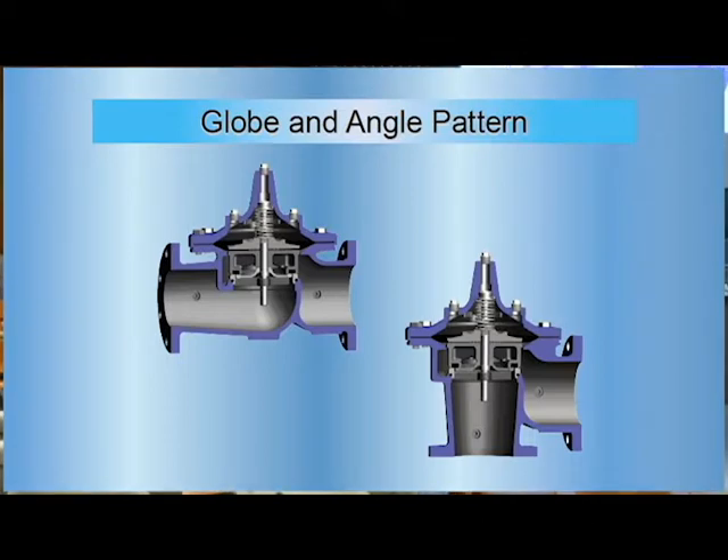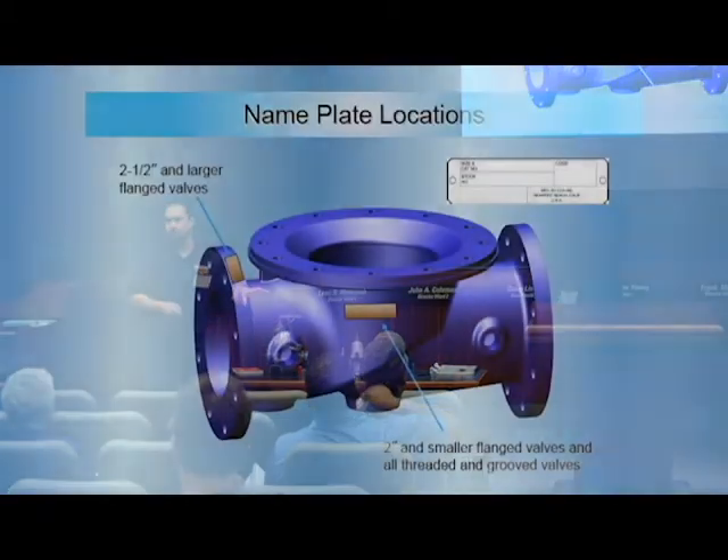Whether it's a Clay valve or any of the valves, to get your parts and be able to work on them you need all your nameplates and serial numbers. On bigger valves you'll see them on the flange; on smaller valves you'll see them on the body.